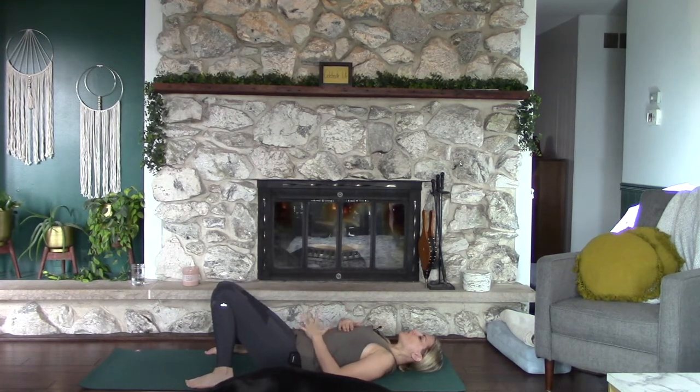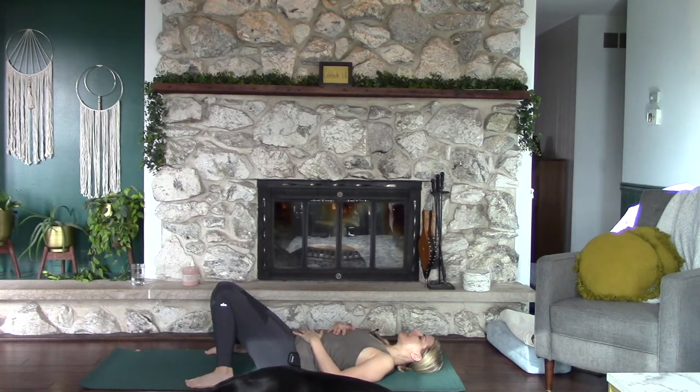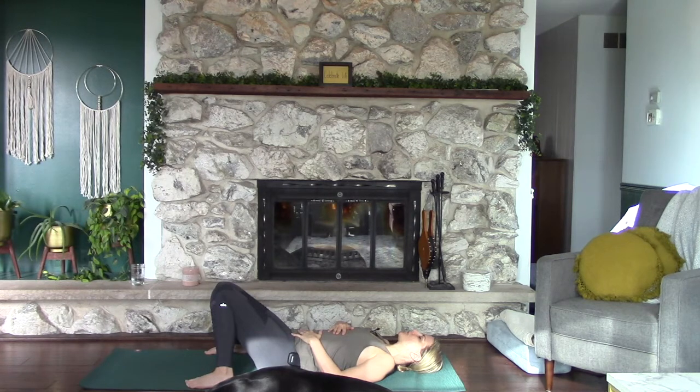If it feels good, place one hand on the belly and maybe one hand on the solar plexus or up towards the chest. Close your eyes. Take a couple of cleansing sighs in through the nose and out through the mouth, letting go of anything that's already been on your mind today. Let it go. Then as it feels good, start to breathe in through your nose and out through your nose, starting to slow down and deepen the breath.